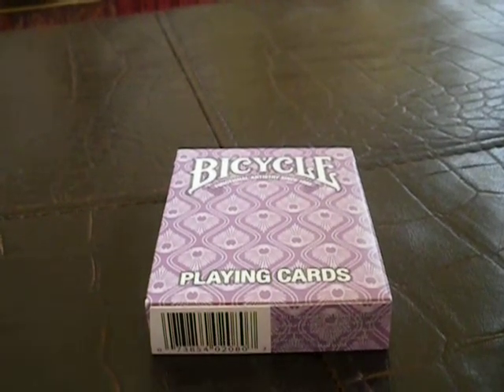Hey guys, you probably did guess it — I will be doing giveaways of really nice card decks, like maybe this one.